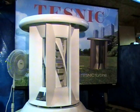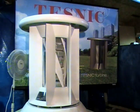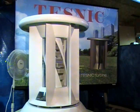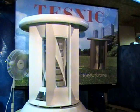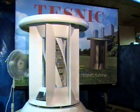As you can see, the TESNIC turbine is able to start at the lowest speed of the fan. The turbine started to turn slowly and gain in rotation to stabilize at 70 rpm, which coincidentally was the rotation achieved by the Darius configuration at the highest speed of the fan.